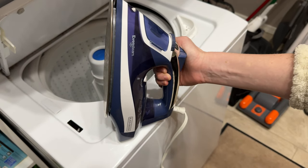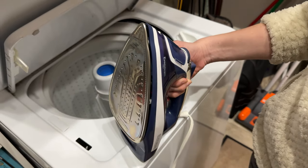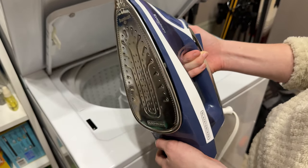What's unique about this iron is that it has the auto shut-off feature, which I find really helpful. If you're like me, you iron something and rush to go put it on and forget to turn your iron off. So that's a really helpful feature for this one that you might consider if you are someone like me.